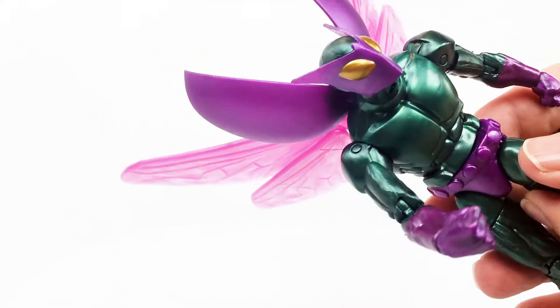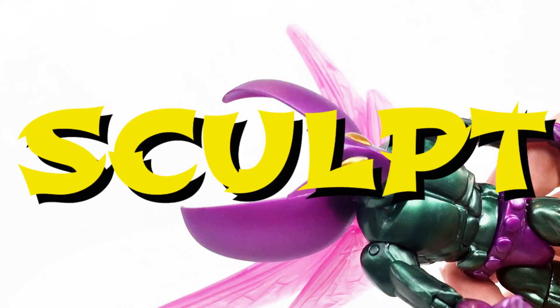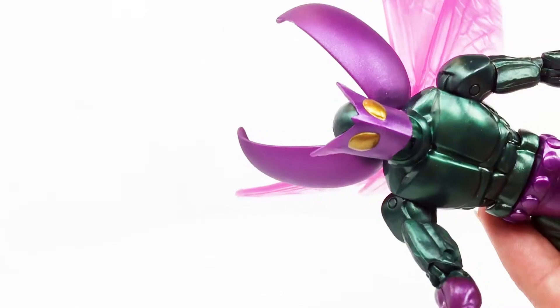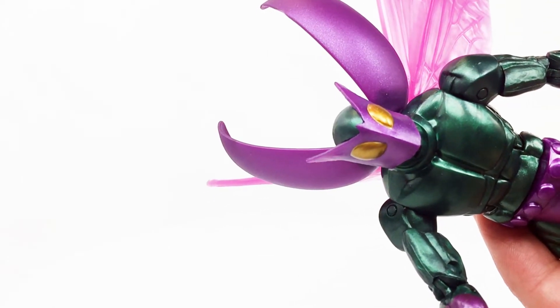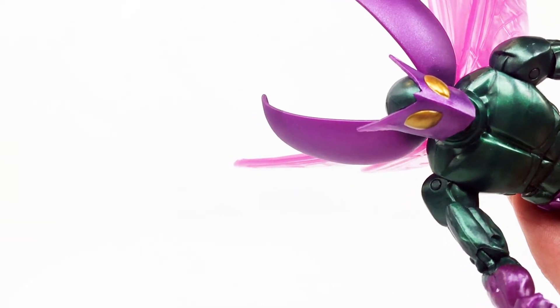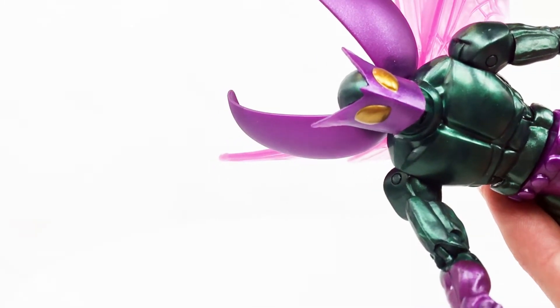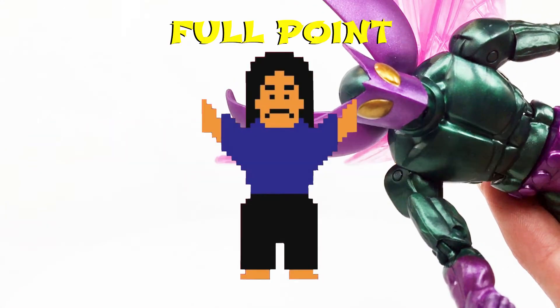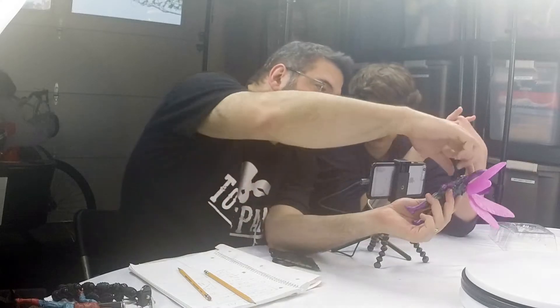Full point for Likeness as well. All I have to go by is what's on the box — I haven't seen Beetle in a comic or film form — so we're going to be gracious and give that a full point for Likeness.